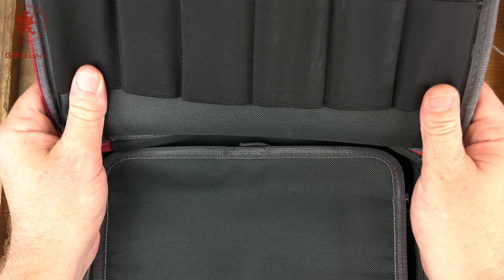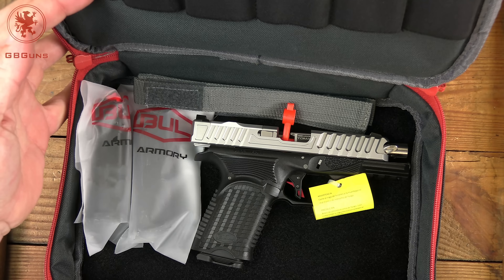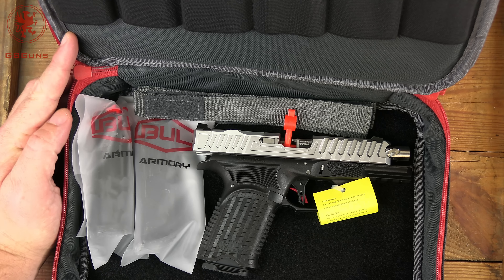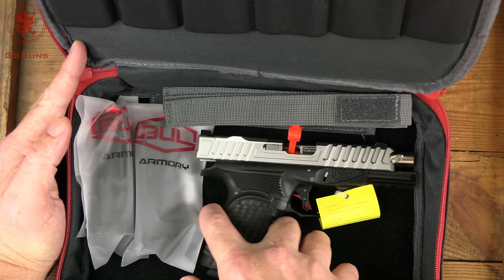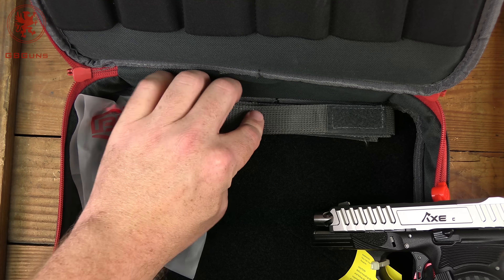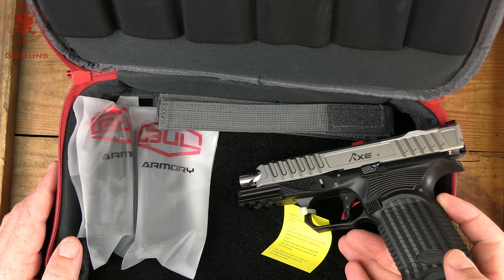Opening up top there's a spot for four to six magazines. The flat is protecting the gun inside, and we've got the gun and three magazines - really nice that it comes with three out of the gate. There are also velcro straps to strap the gun in and keep it stationary. There are a total of four straps, and you could probably sneak two guns into this case and have it fit fine.